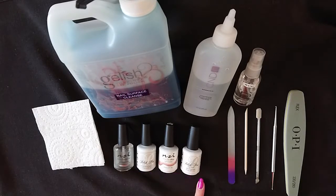Here I've got the NSI Polish Pro polishes, which is a three-step system. Some polishes are two-step — they need a color and a top coat only. This is a three-step, which means you need the base coat, color, and top coat.